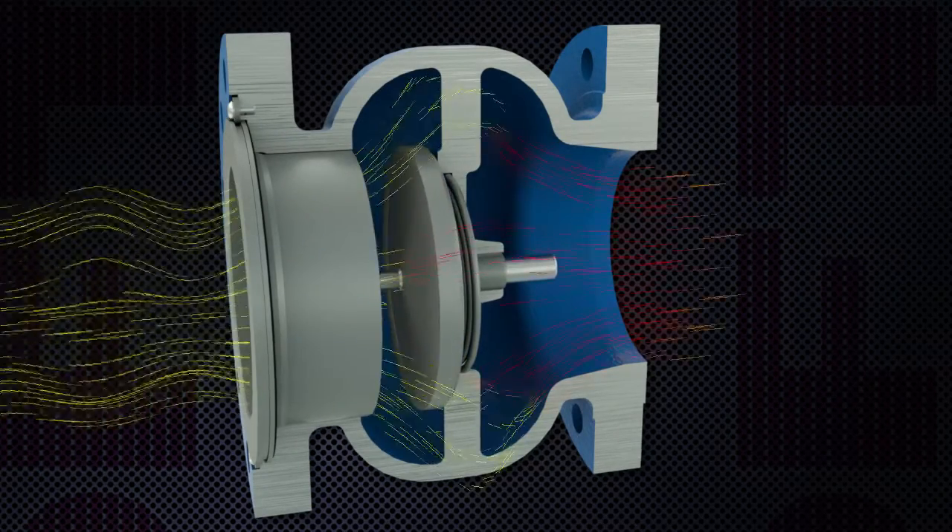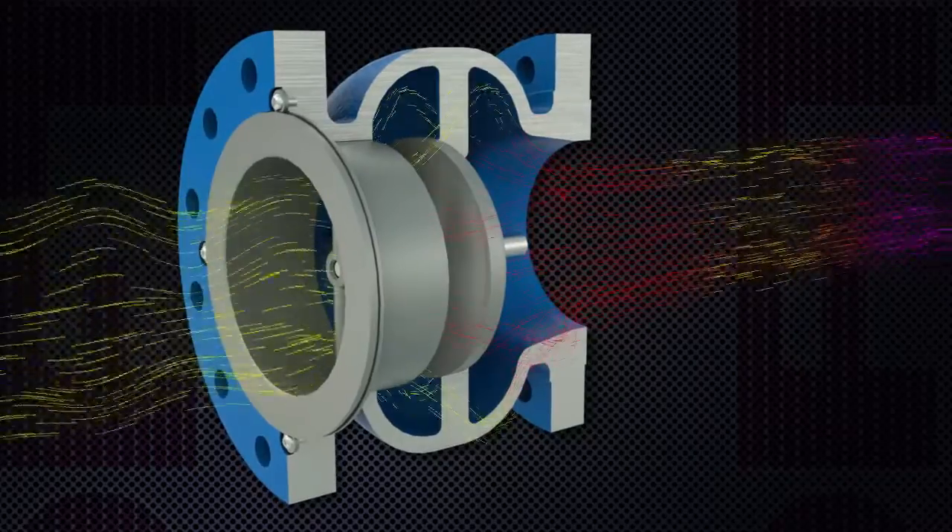As the flow pushes the disc open, fluids pass freely over the disc and seat.